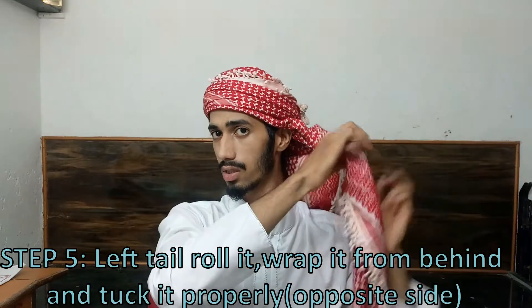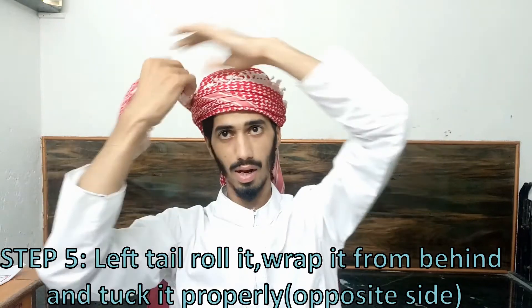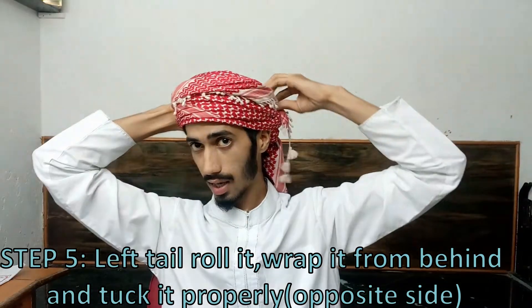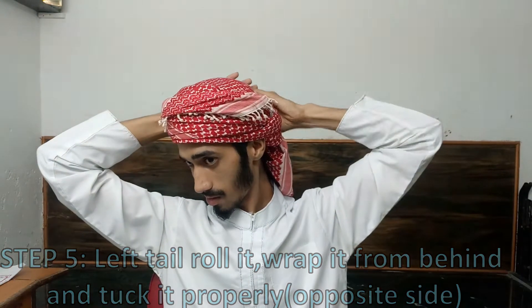For the fifth step, repeat the same thing on the other side — fold it, wrap it around your head, and tuck it in. Then just adjust it so it's fitting properly, and that's done!